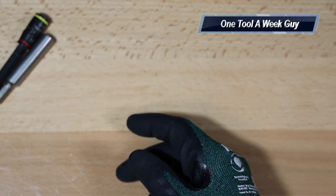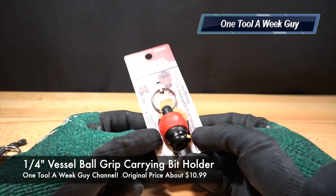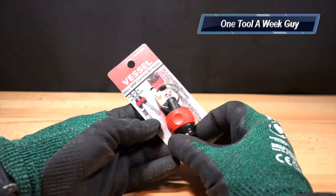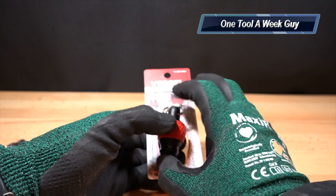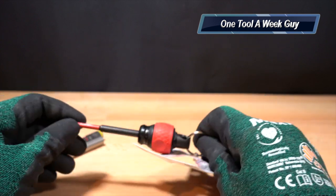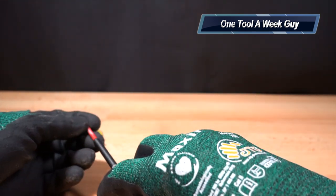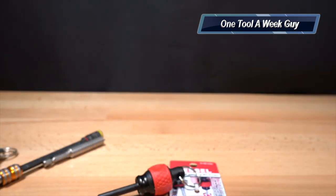The next one I purchased is the Vessel Ball Grip Carrying Bit Holder in red. Vessel makes these in multiple colors — orange, green, and purple as well. This one is $10.99 each. The length is an inch and three-quarters. What's neat about this one is that on top of being a bit holder where you slide the bit in and it locks, it also has a little grip on the side so you can actually use it as a Phillips head by hand without pulling out your impact.